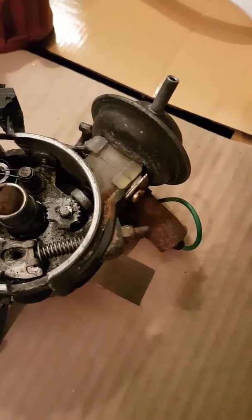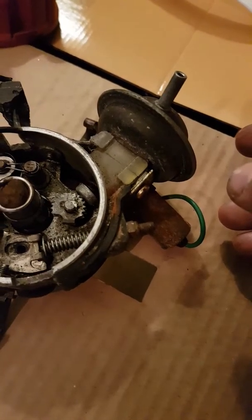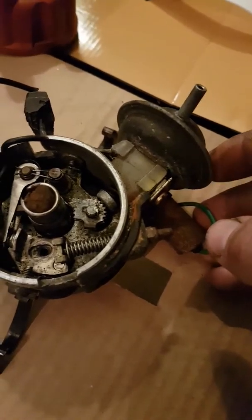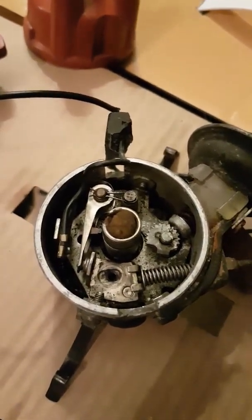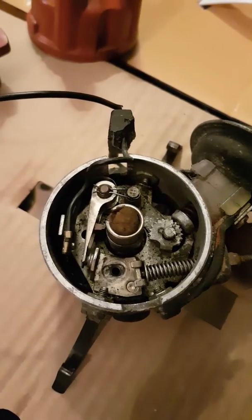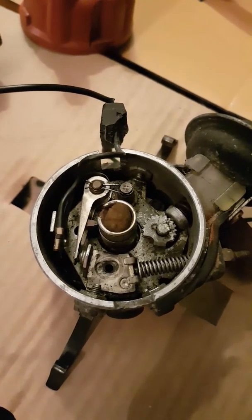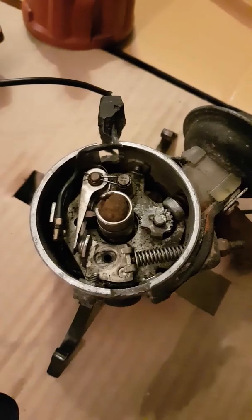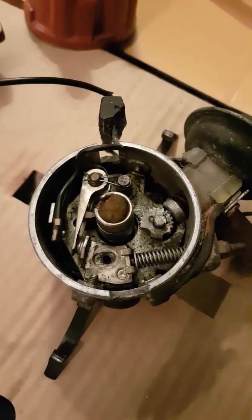The condenser is a very simple bit of engineering but very important because it makes the points last a long time. If you want to know any more about distributors, feel free to let me know and I could do a video on it. Hope you enjoyed my first video and we'll go into a bit more detail next time.